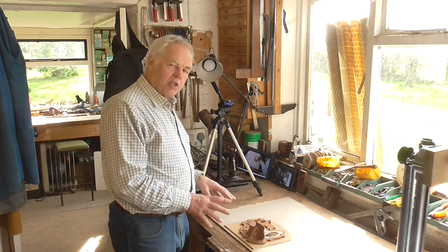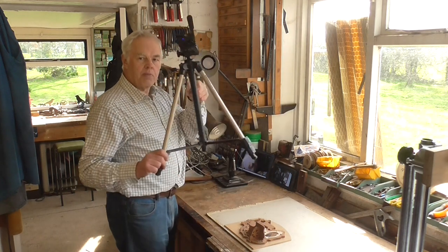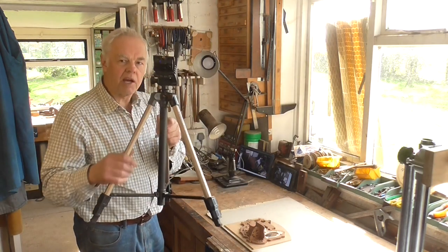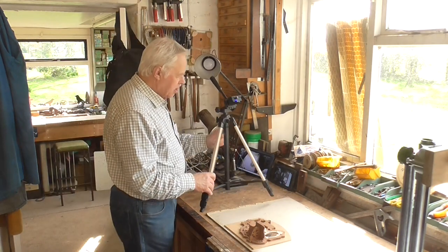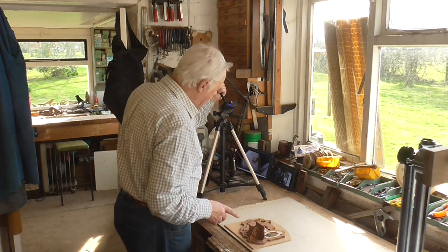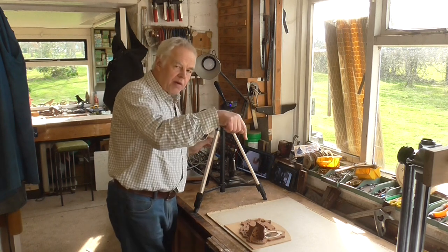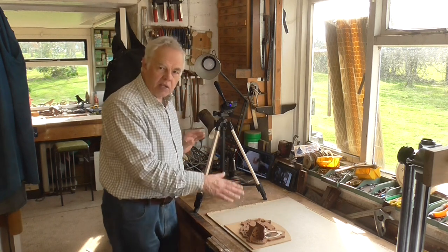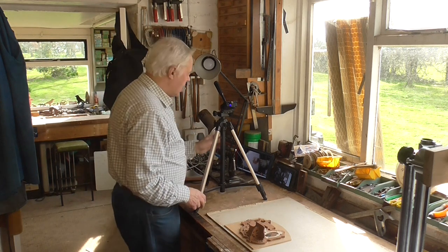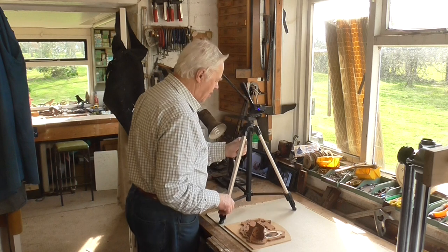When I make my videos, I often like to do some close-up shots on the bench. Normally I use a little tripod like this with a tiny action camera on, and I put it down and direct it onto the subject matter on the bench. Now, the problem with this is that you can't get the camera right above the work — it's always at an angle, so you get distorted images, and the tripod legs get in the way of the subject matter in most cases.